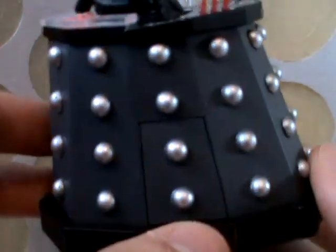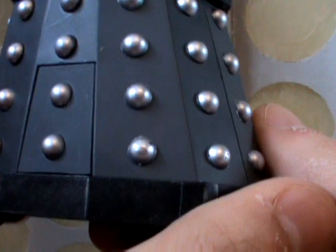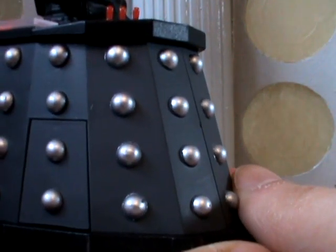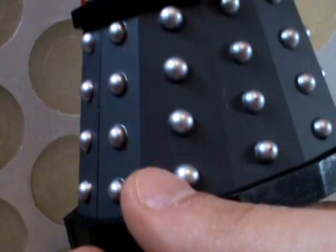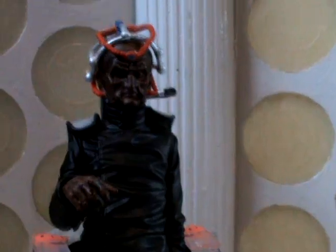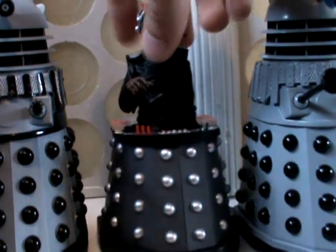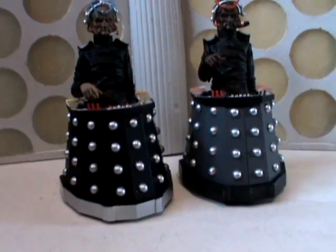There is a problem with this Davros, and you can see it quite clearly — it's the colour of his chair. For some reason, as opposed to keeping it black (because his chair was always black), they decided to paint it grey. I think the idea was that they thought it got slightly lighter, or that because he's been sat in dust and cobwebs since Genesis of the Daleks, his chair has now gone grey. That would have been fine if it was a lot darker, but it's very, very light and it just looks absolutely ridiculous. When you sit him on his own and put him against the two Daleks he doesn't look too bad, but as soon as you stick the Goodison Davros next to Wisher, the difference becomes a lot more apparent.